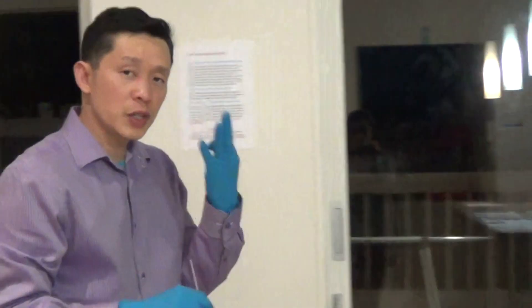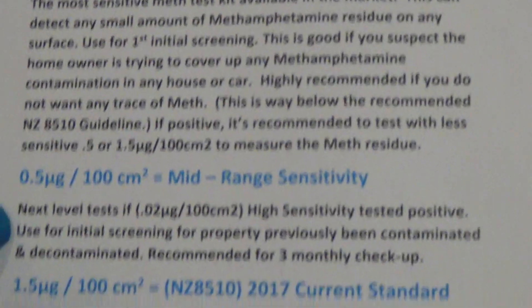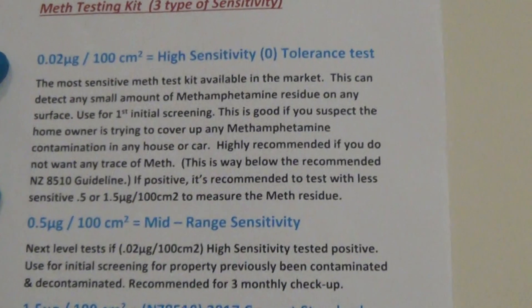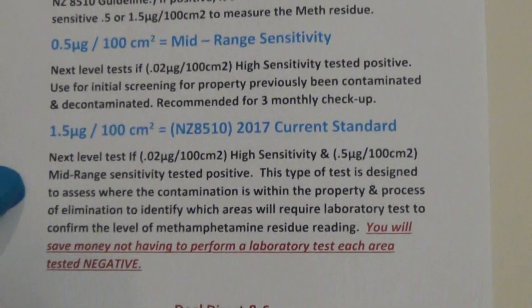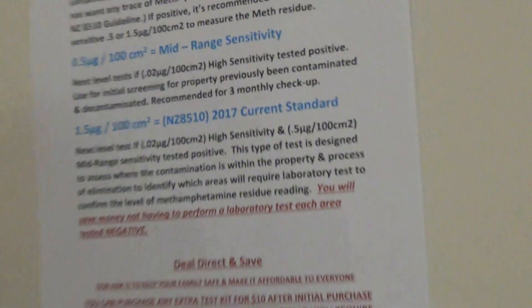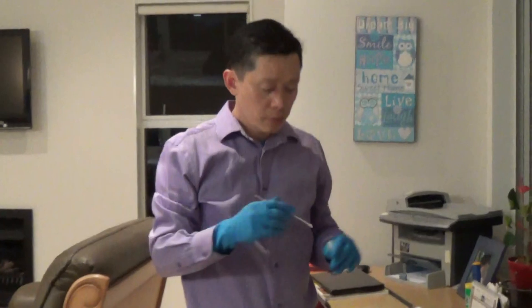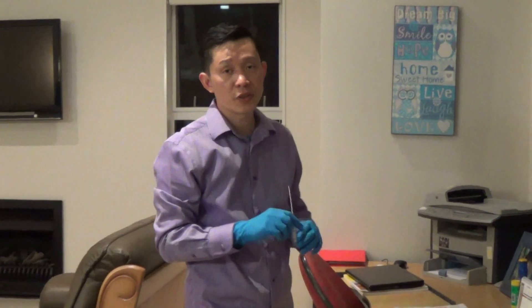The second thing is sensitivity. We have three types: 0.02, which is high sensitivity; 0.5, which is mid-range; and 1.5, which is the New Zealand standard. For your first screening test, you want to use the high and mid-range — not the 1.5 at this stage. The reason is that if someone's smoking meth, the 1.5 microgram New Zealand standard is not going to pick it up; it'll come up negative. When they start smoking, they'll find a way to cook it and sell it to fund their addiction — and by then it's too late. So it's really important to use the high and mid-range sensitivity tools. When you catch contamination early, it's easy to clean.